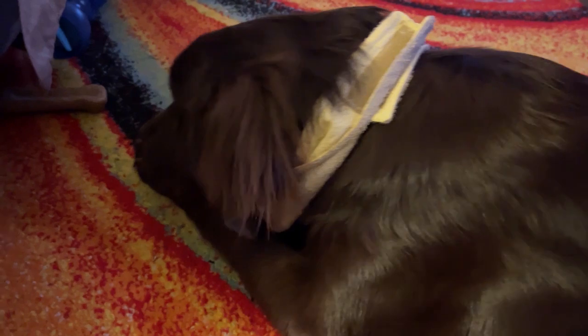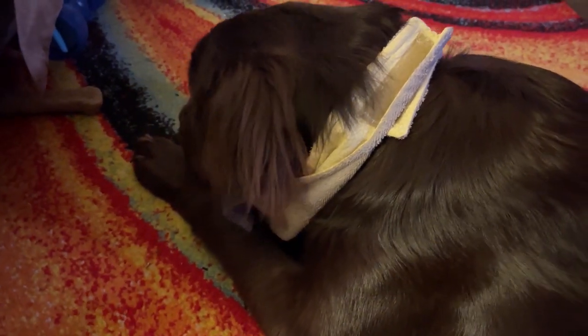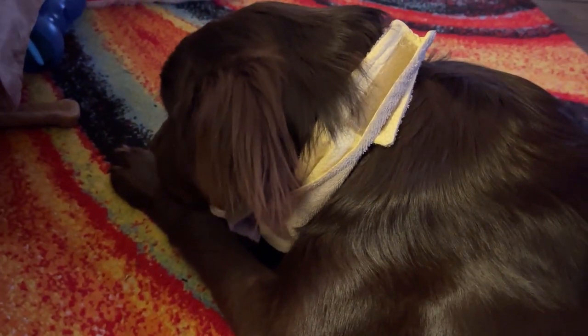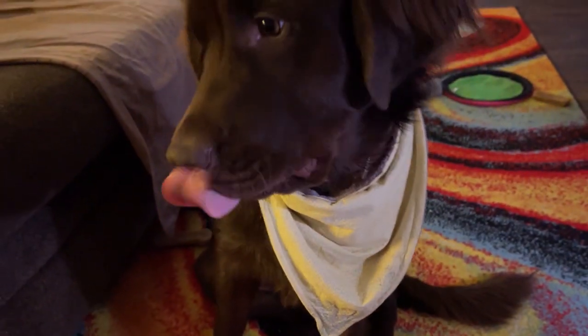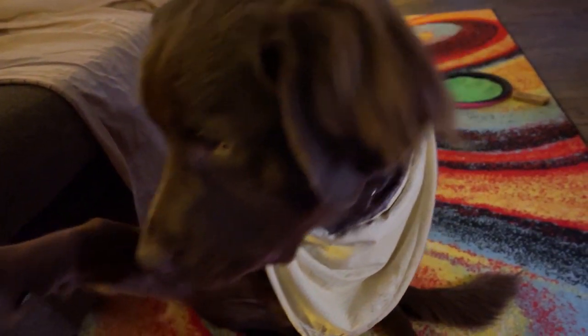She's not drooling a lot now, but trying to get her used to the bandana. She's been on for about five minutes and she's starting to get used to it.